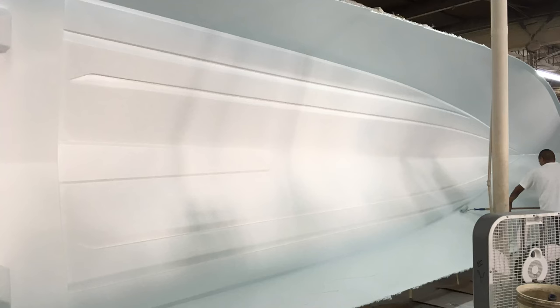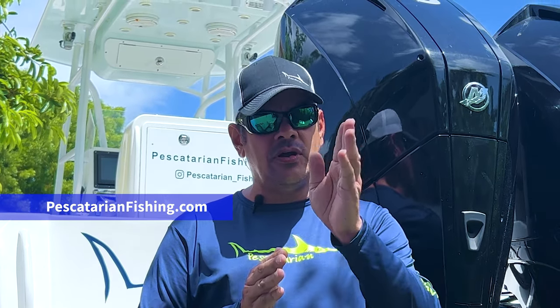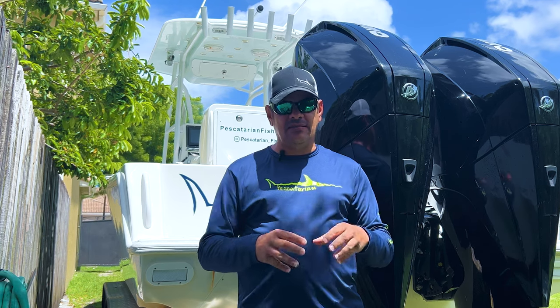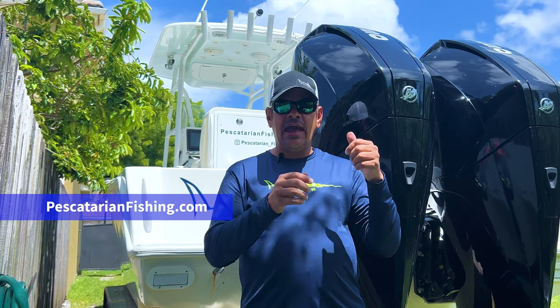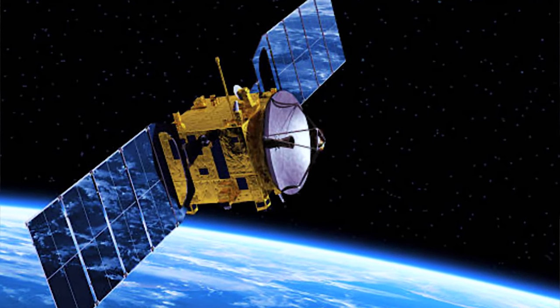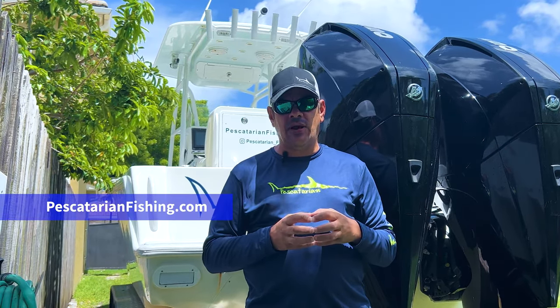We built our 29-foot Oceanrunner in 2018, had the Autopilot mounted, and everything was working great. But this year we started having problems where our boat icon on the screen was turning sideways — if you're going straight, it looks like the boat is traveling sideways. That's called crabbing. The reason for that is because the heading sensor cannot determine the exact heading your boat is going, and your Garmin units are being tracked by satellites, so the satellite positioning conflicts with the heading sensor.